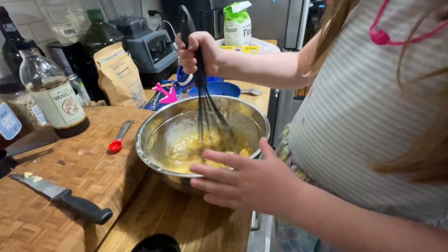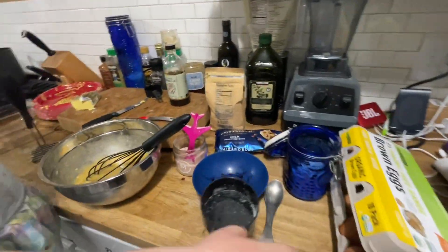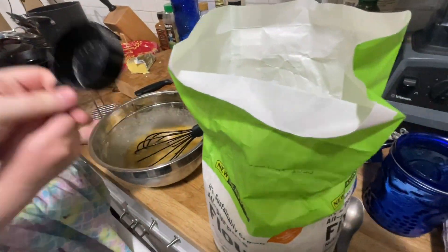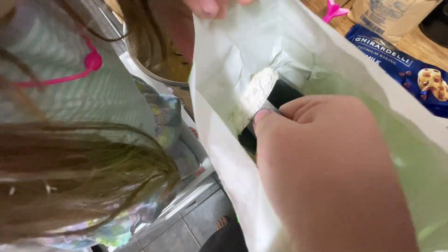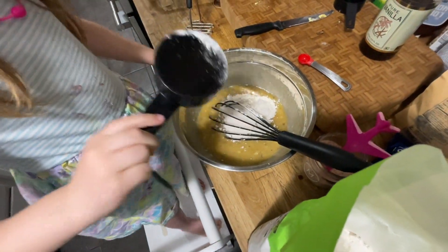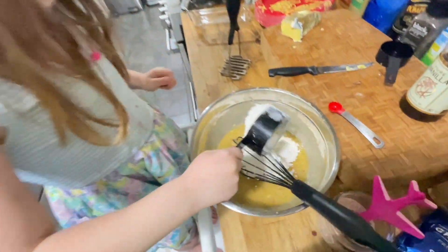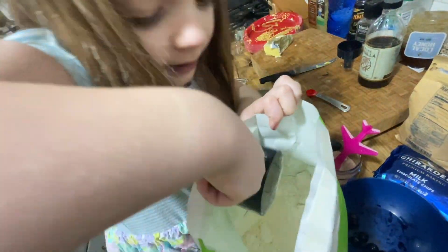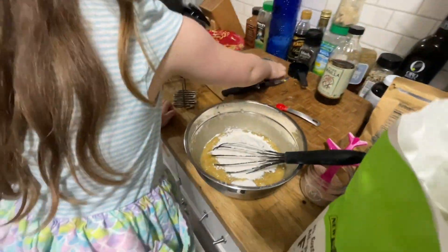Next we need one and a half cups of flour. So I'll put it over — we're going to use a scoop for this one. Is this good? Mm-hmm. Put it in. We need three of those. One, two, and one more — three. Now we've got to really mix it together.